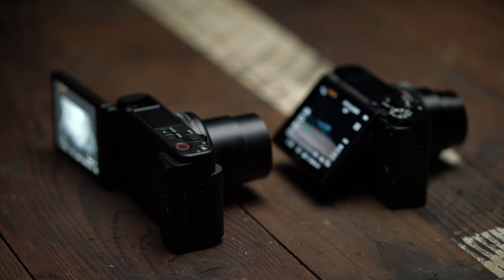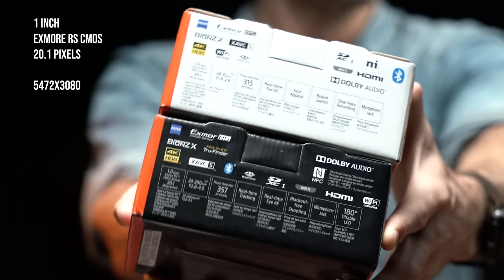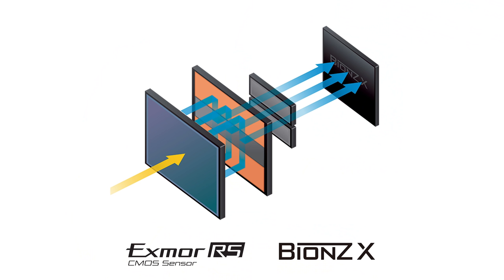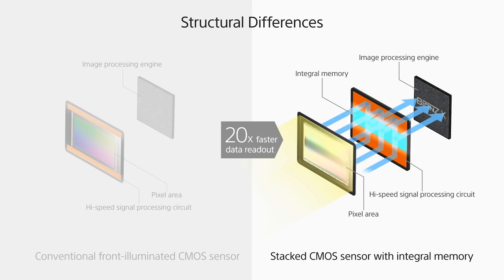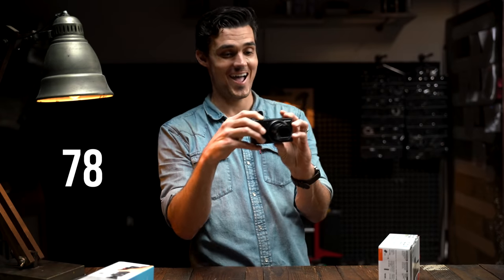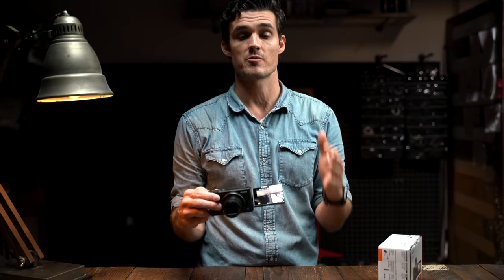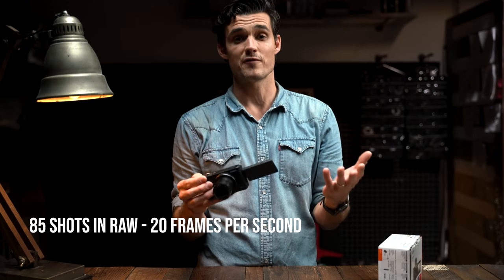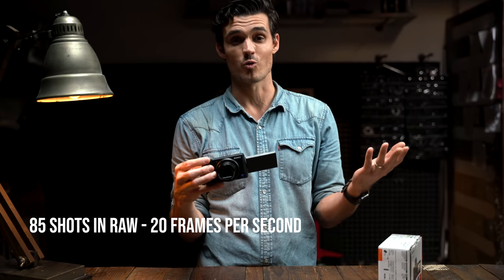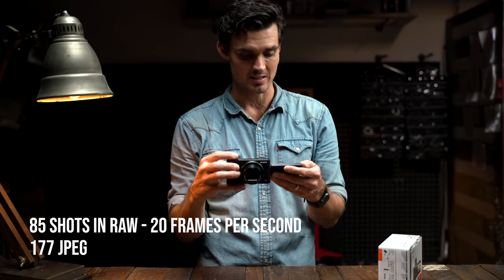It's definitely the same size as the Sony RX100 Mark VII and the same sensor — one-inch Exmor RS CMOS sensor, 20.1 megapixel. These are stacked sensors optimized for higher frame rates and phase detection autofocus. 85 raw images. This is the same blazing fast autofocus that we have in the A9 — shoot 20 frames per second in raw or JPEG, you can get 80-something raw or 177 JPEGs.